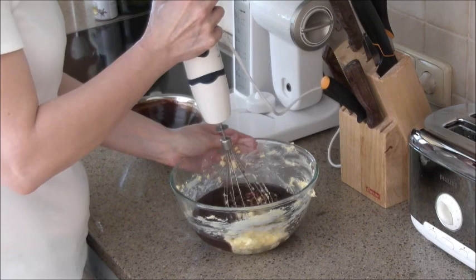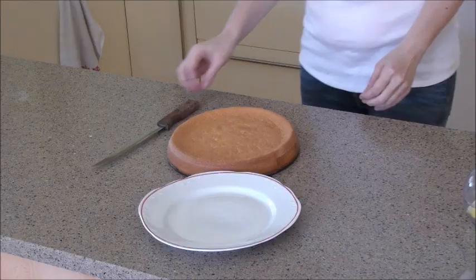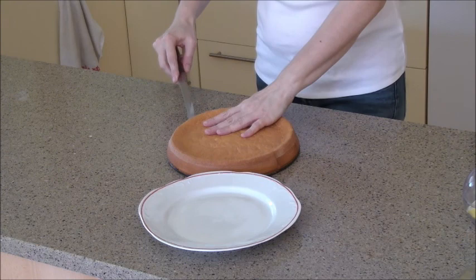Put your chocolate cream in the fridge to cool for about 30 minutes. With a very sharp knife, cut the sponge into three parts.